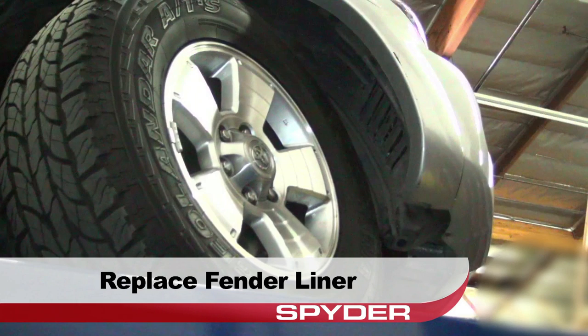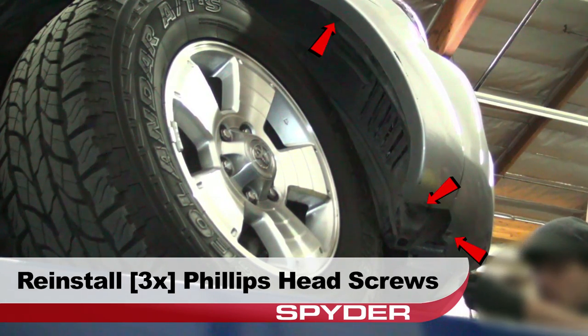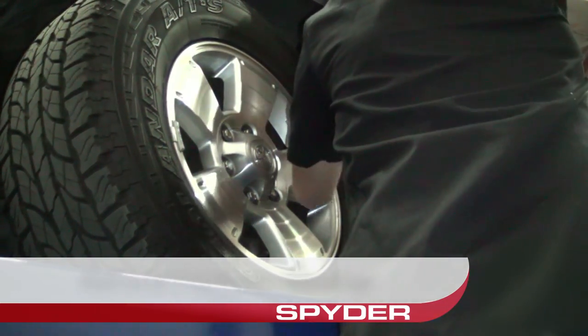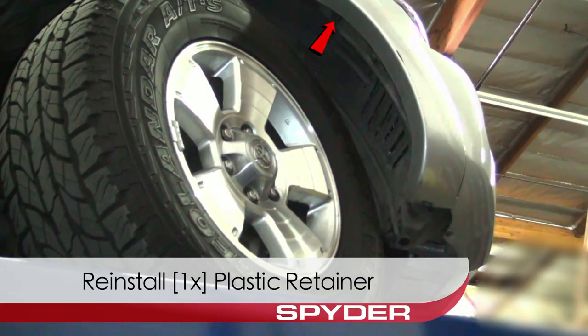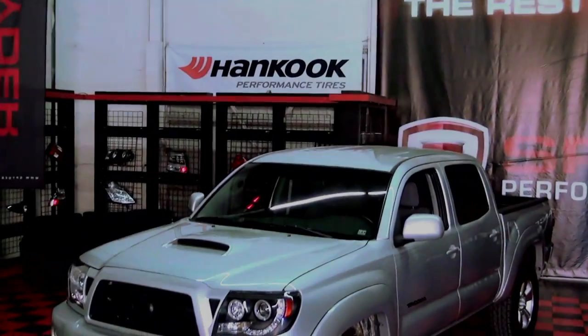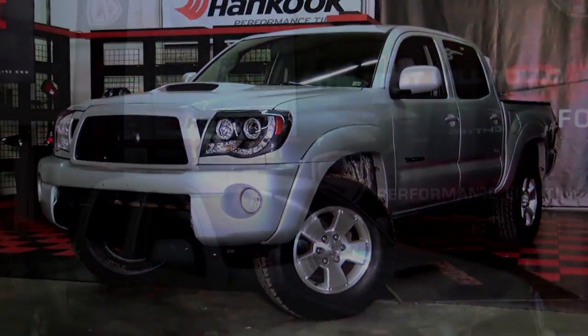Replace the fender liner, reinstall the three Phillips screws that secure the liner to the fascia, and reinstall the plastic retainer that secures the liner. Congratulations — you've fitted your Tacoma with a set of slick projector headlights from Spyder Auto.